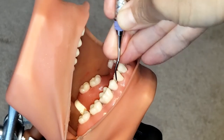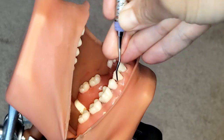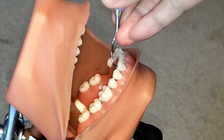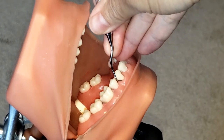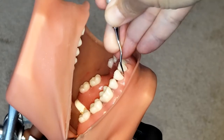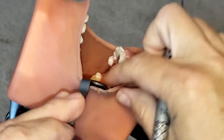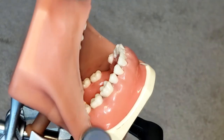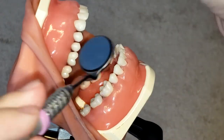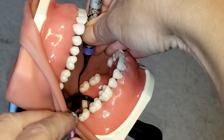You see how I'm rocking on my fulcrum and the instrument is going towards the mesial — that is for calculus removal, so you are not just going up and down with the instrument. Make sure that you are rocking on your fulcrum. Now I'm going to show you how to use it on the linguals of the lower left — again start at the distal line angle.